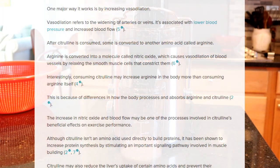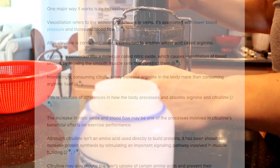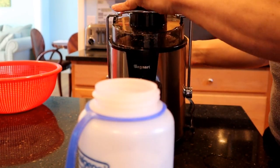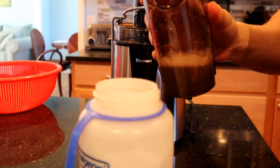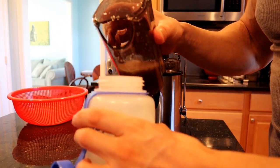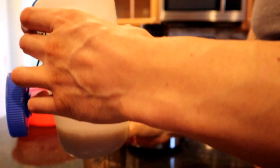One of the benefits of citrulline is it increases vasodilation. Vasodilation refers to the widening of arteries or veins and is associated with increased blood flow. After citrulline is consumed, some of it is converted to another amino acid called arginine, and arginine is converted into a molecule called nitric oxide, which causes vasodilation in blood vessels by relaxing them. Interestingly, consuming citrulline may increase arginine in the body more than consuming arginine itself, due to differences in how the body processes and absorbs each. The increase in nitric oxide and blood flow may be one of the processes involved in citrulline's beneficial effects on exercise performance — I can certainly vouch for it.